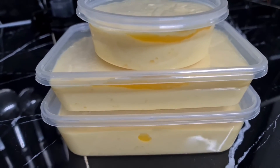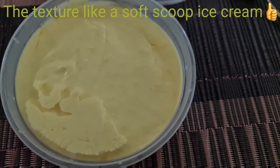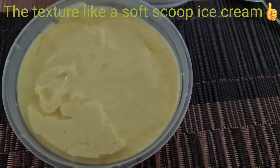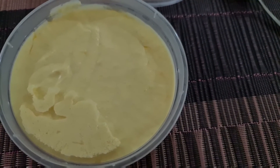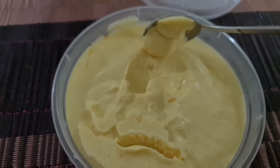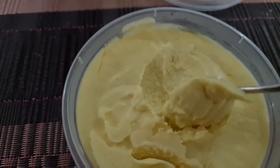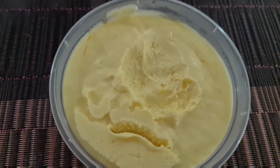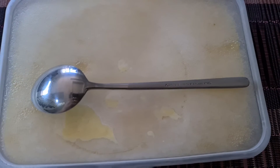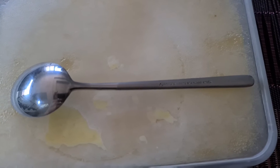I just opened my ice cream to check whether it is frozen — this is about three hours later and it looks good. Let's try one scoop. It tastes like Magnum! This is what I made yesterday — it is mango ice cream, first time I made it.